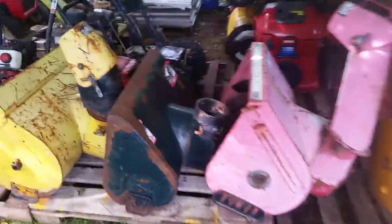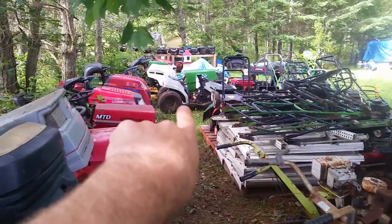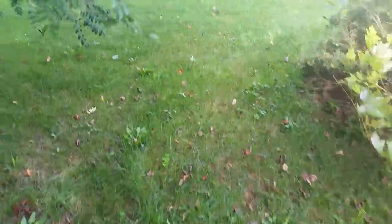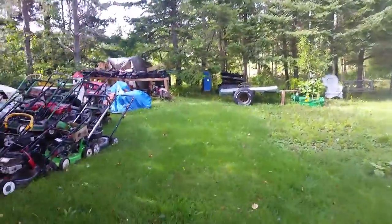If we go around this side, some more front ends of blowers, tillers there, hoods for tractors. You guys have seen it before, it's all my stuff. My shelving units there, handlebars, my mud mower project put on pause. So this is where I put everything.